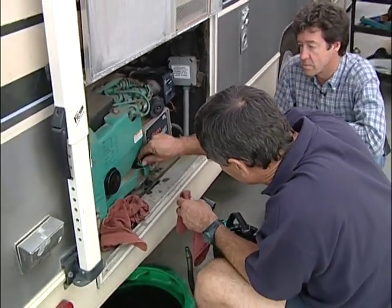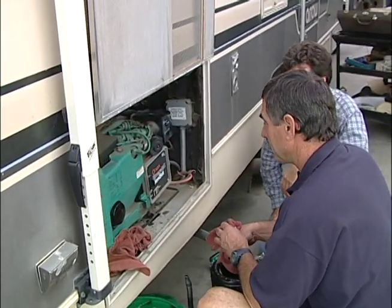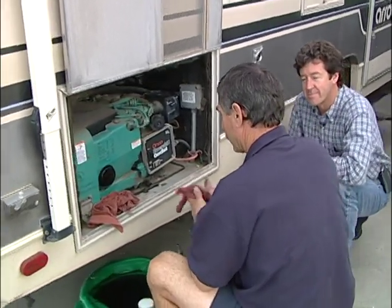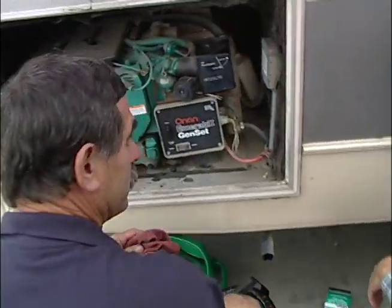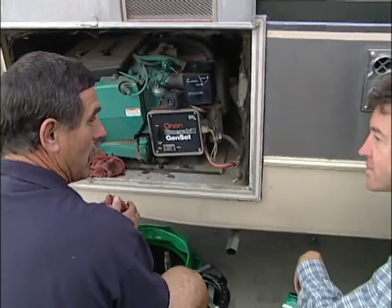So let's put this back in and we're done. We've serviced our generator — we've changed the oil, checked the air filter, and changed the oil filter.